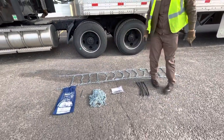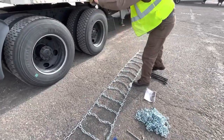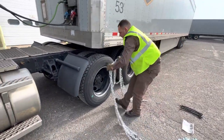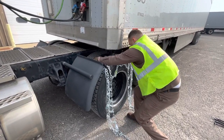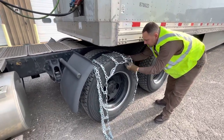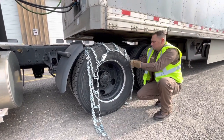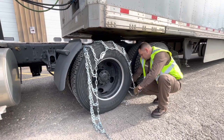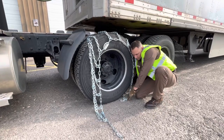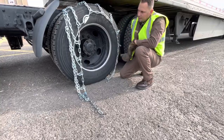What I'm going to do is find the center point, grab the end, and I'm going to drape it over the tire. Try not to twist them up in doing so. On the back end here, you want to wrap in between the tires, around the tire, because we're going to want to back over them.